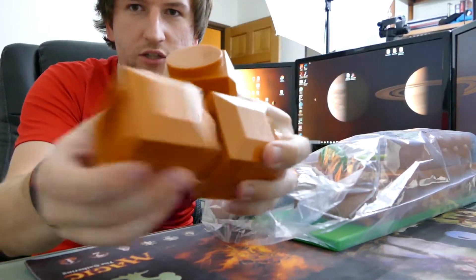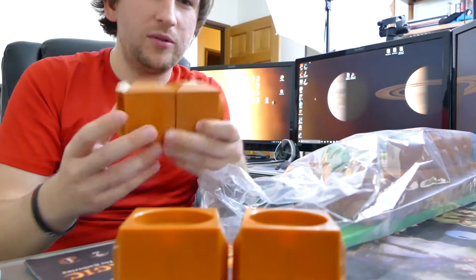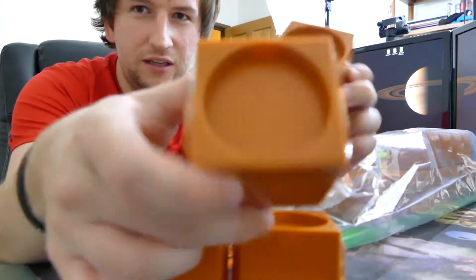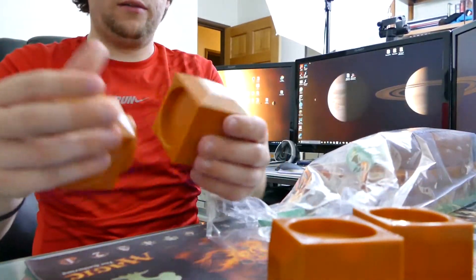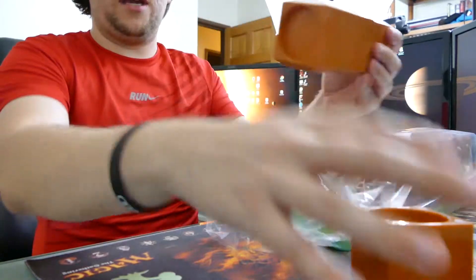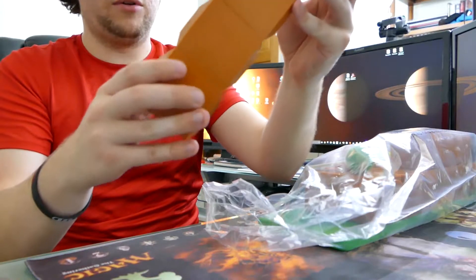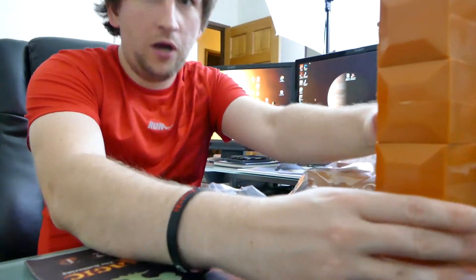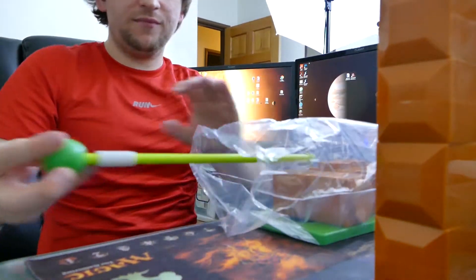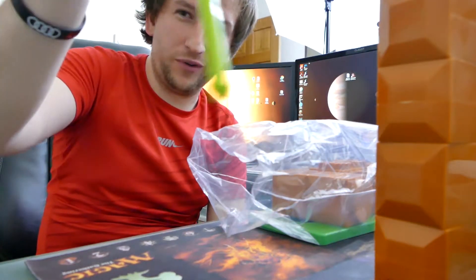They're all like detachable — this is cool! It says you can display up to six amiibos, but if they all look like this, honestly you could just set them all out in a row and place amiibos in every single one if you really wanted to. That's kind of neat. You can stack these bad boys together like LEGOs. Got the amiibo flag at the end here — that's pretty cool.